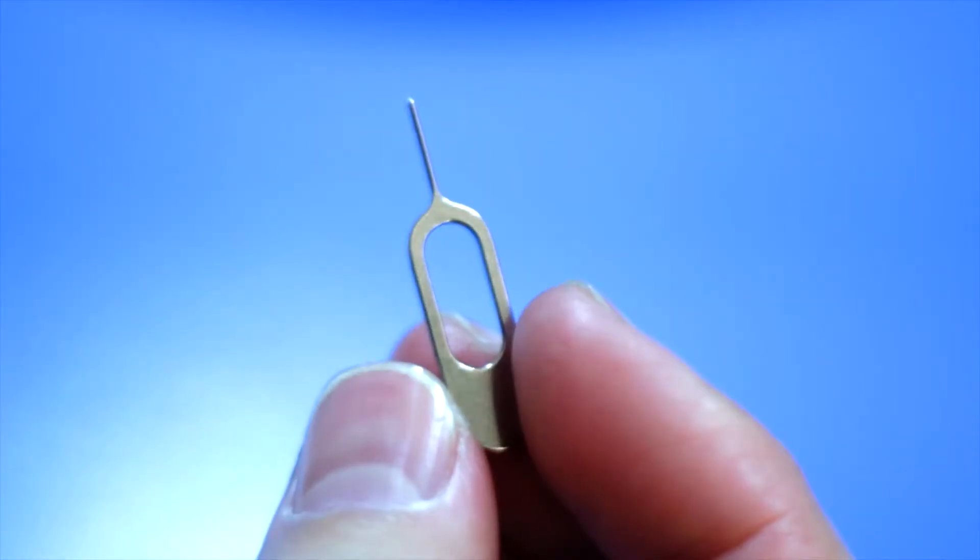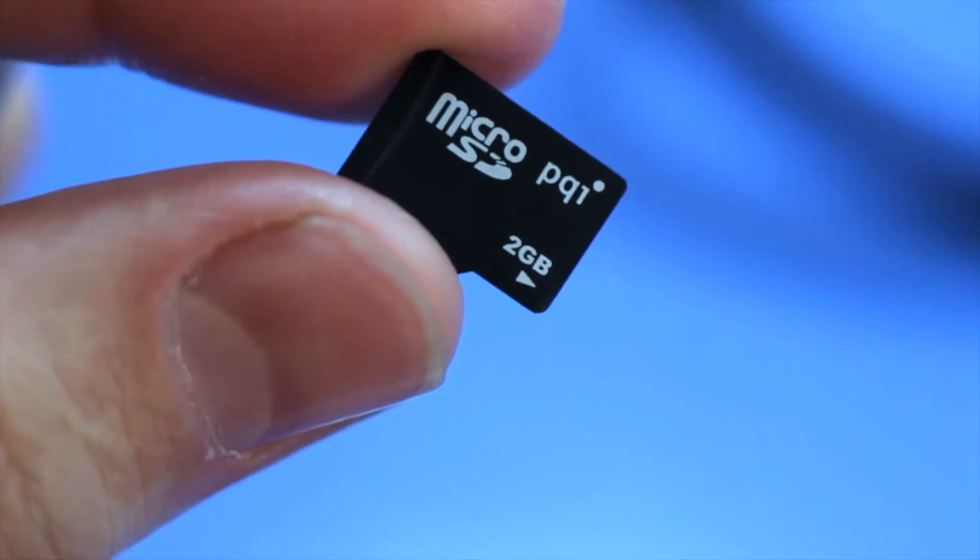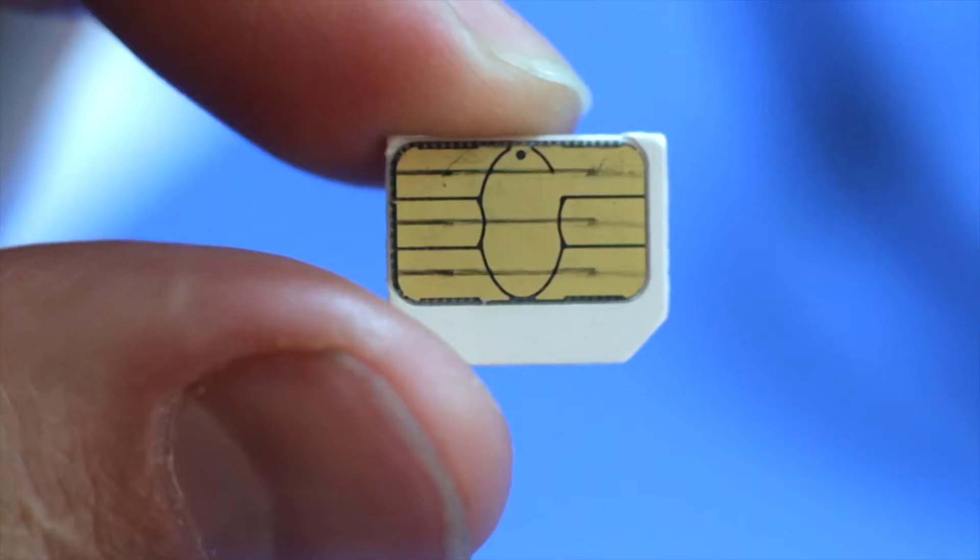All you will need is a sim card removal tool or a small paper clip, a micro SD card up to 128 gigabytes, and your micro sim card.